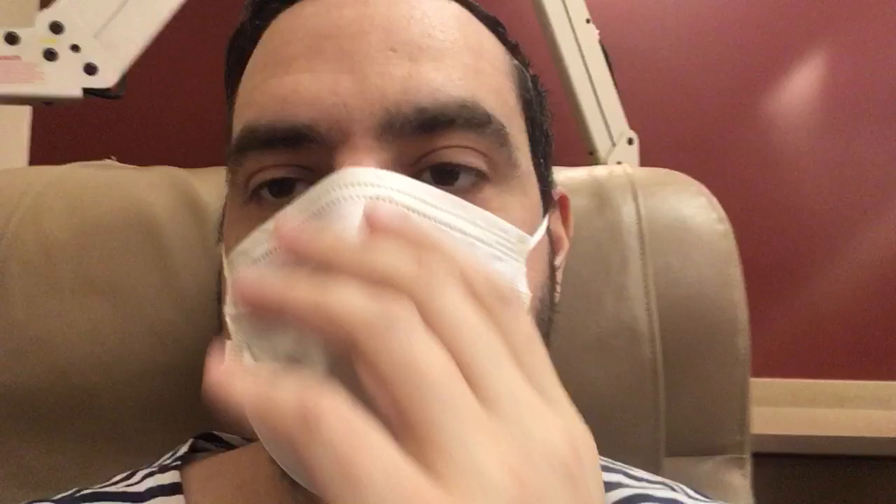My mask is on and we're about to hook me up to the dialysis machine through my port, which is right here. I'm going to pull this out for ready access — you'll see what that is in just a second.